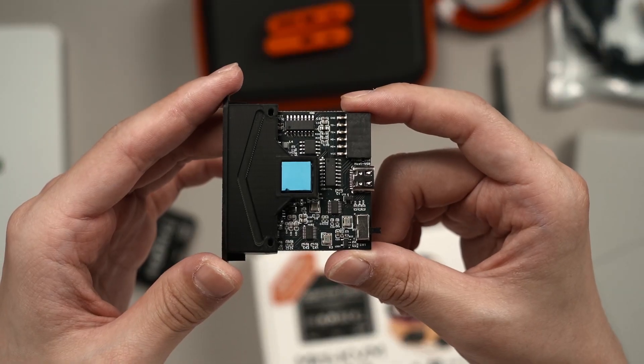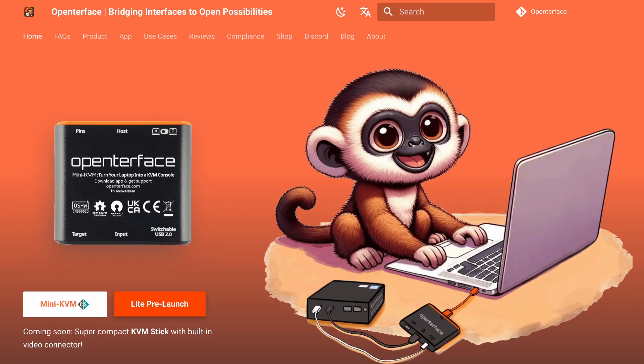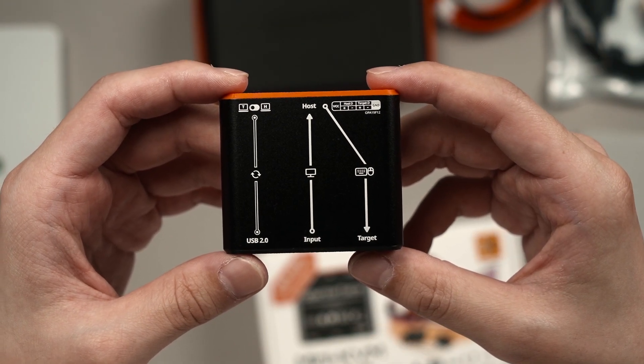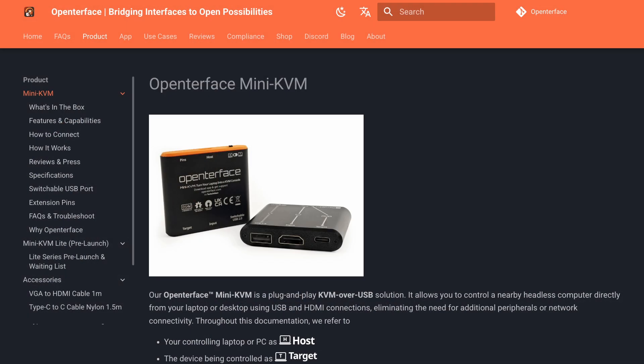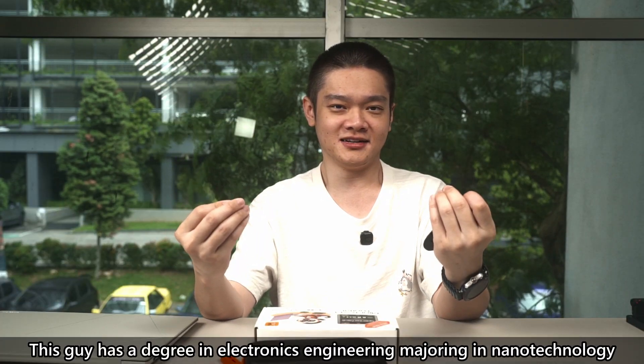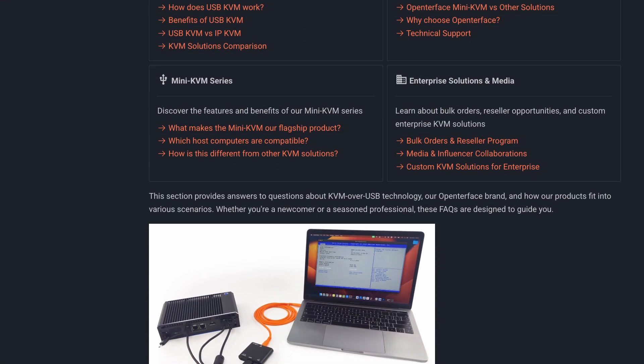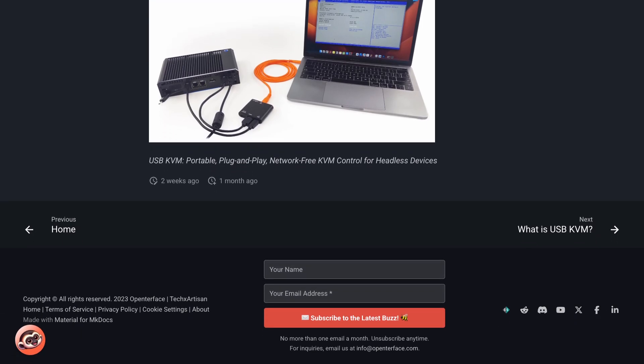This is the part of the video where I'll comment a bit about OpenTerface as a company. The product is great and it works as advertised, alongside some extra future expandability, but the product is very technically focused. I can tell this project was made top to bottom by engineers, because the website, product design, and how information is presented just feels very engineer to me — and I appreciate that simple website design without any marketing fluff.